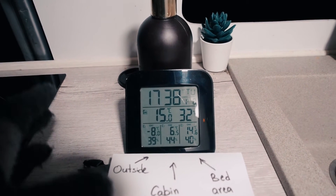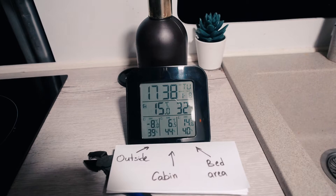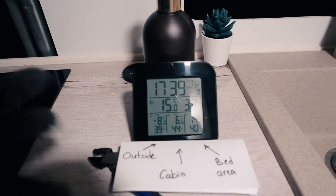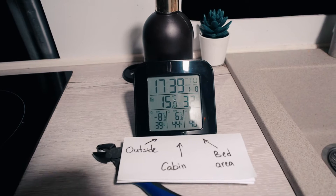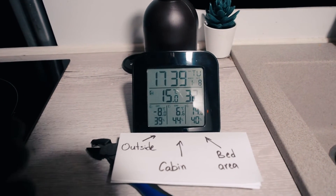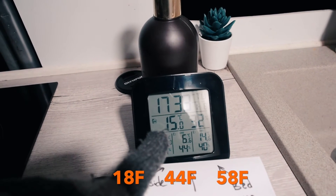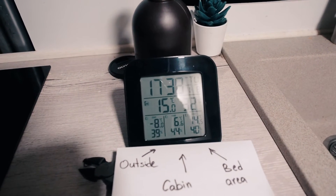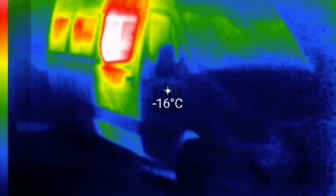One hour and a half has passed from the start of heating and the van is still warming up. The structure — all the wooden pieces, furniture, floor, and ceiling — is accumulating heat after long cold nights at minus 10 to minus 15°C. For now I'll stop the experiment. The bed area reads 14.6°C, here it's 15°C, the cabin is 6.6°C, and outside is minus 8°C. The one remaining thing I want to know is where the most heat loss occurs in my van by walking around outside with the thermal camera.